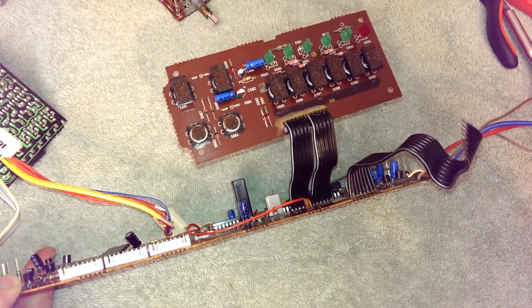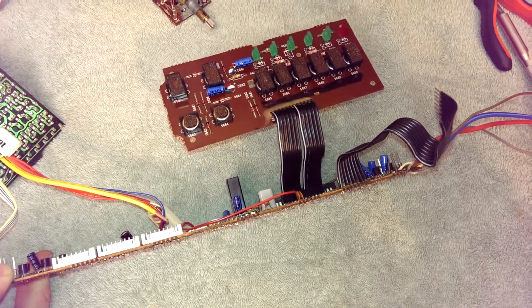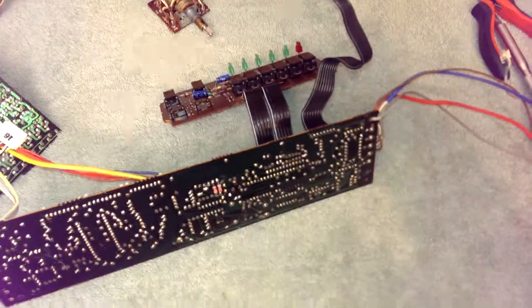Anyway, I'm going to get to repairing the rest of this unit. I've got to get in a couple more parts, but within the next 72 hours I should have it buttoned back up.